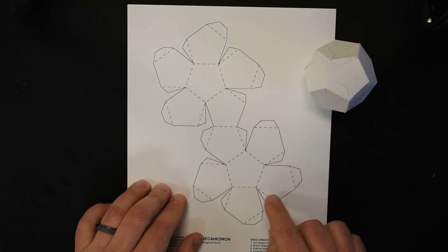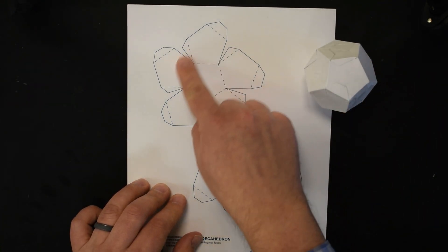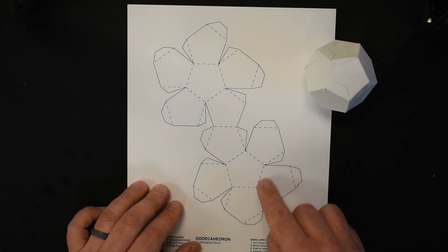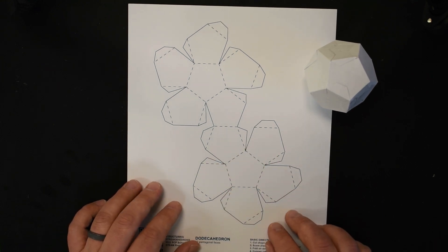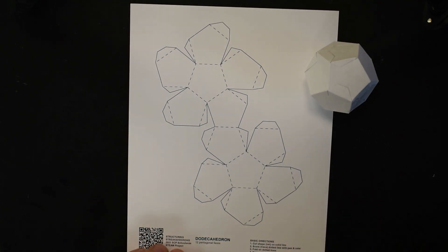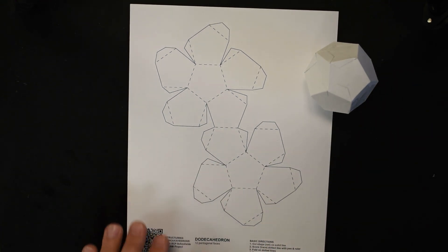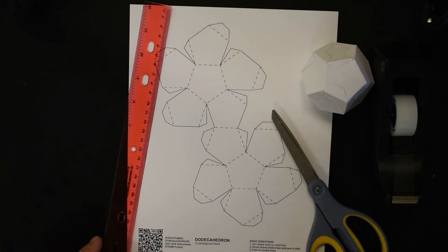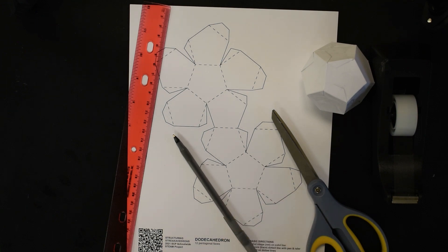You can tell even on our net itself there are a lot of cut lines, a lot of score lines, and these really tiny inside corners. To build a dodecahedron you'll need your pattern, tape, scissors, ruler, and a pen.